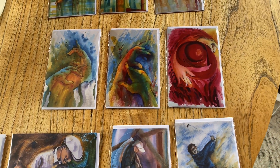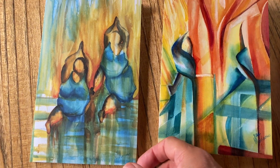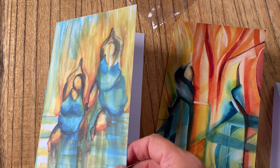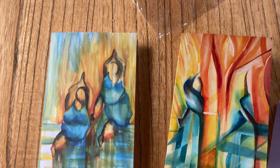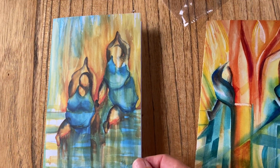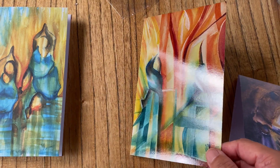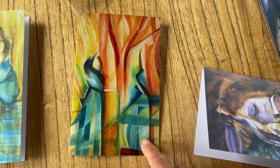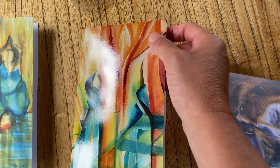I will show you the difference in paper now. This card has a satin finish — a very light shine on it — but it brings out the colors a bit quiet. I also did a high gloss, so you can see the shimmer here. It brings out the colors much more vibrant, and it's good thick quality paper.